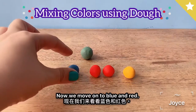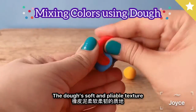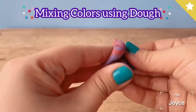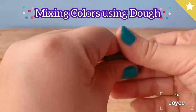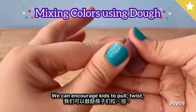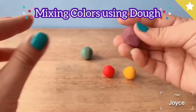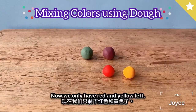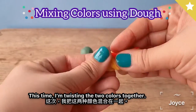Now let's move on to blue and red. The dough's soft and pliable texture is a great way to develop kids' fine motor skills. We can encourage kids to pull, twist, and stretch out the dough and watch as it slowly changes to purple.